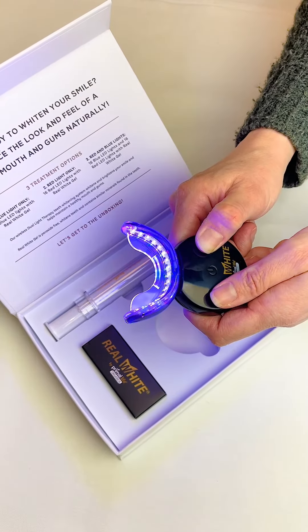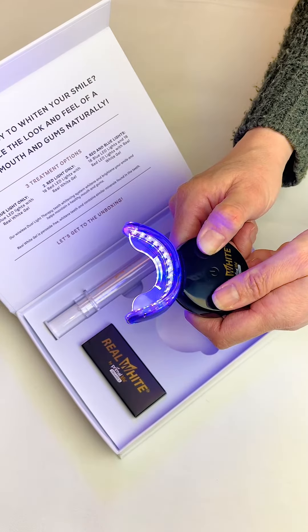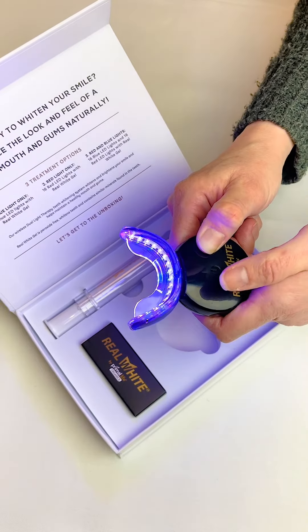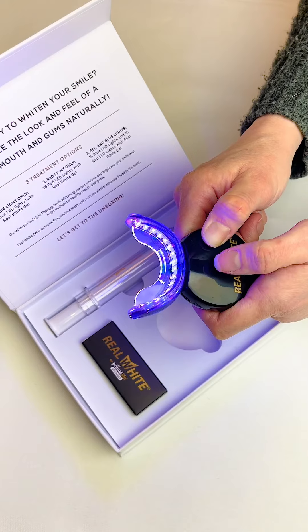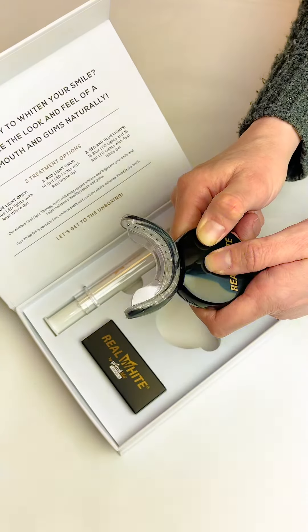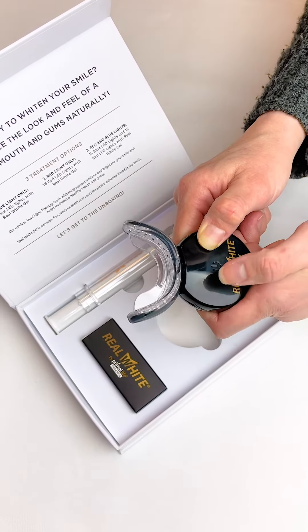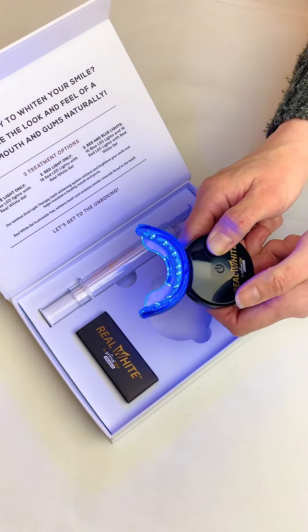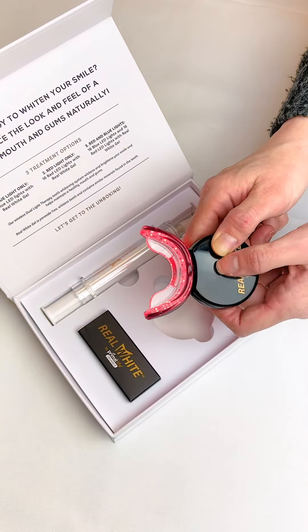Once the treatment has started, you have to start the sequence over if you wish to switch modes. For example, if you want to use the all blue function for five minutes and then want to change it to the all red function, turn the device off by holding the button for one and a half seconds. Turn the device back on by holding it for one and a half seconds and then cycle through the colors until you reach the mode you want to use.